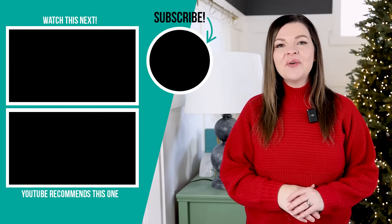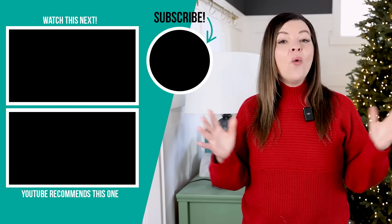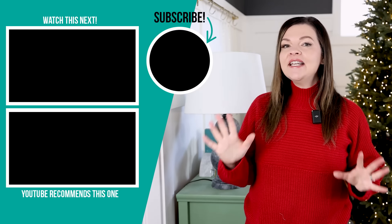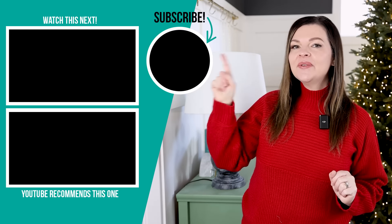Thank you for watching today's video. I hope you were inspired to have a look at your local Ikea for some budget-friendly Christmas decor. Let me know down in those comments below which of my Ikea picks is your favorite, or have you seen something that I didn't share here that you love? I also think you'll be inspired by Ikea's organization essentials — I'm going to leave that video right up here for you to watch next.